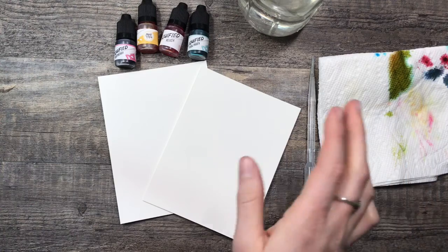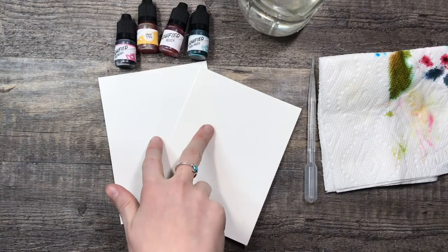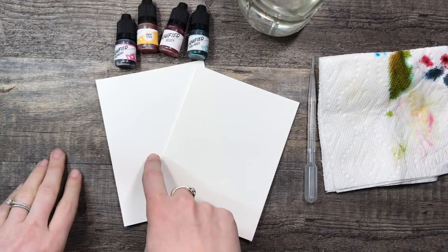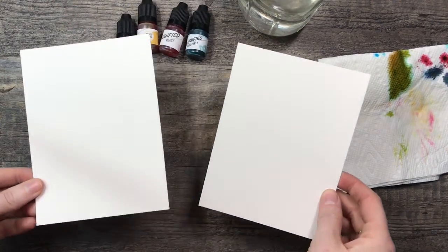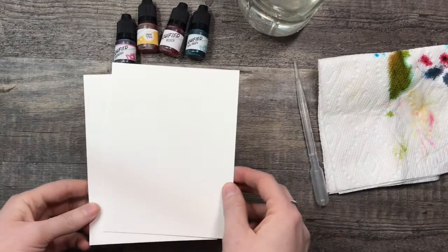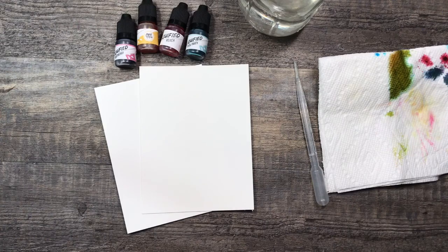I have this one filled with water because you're gonna need a couple drops of water as well. You're gonna need some liquid watercolor. I have two pieces of watercolor paper — this is Canson XL watercolor paper — and I took a page and cut it into fourths. That's the size I'm using, and then you just need paper towel to get up any extra.